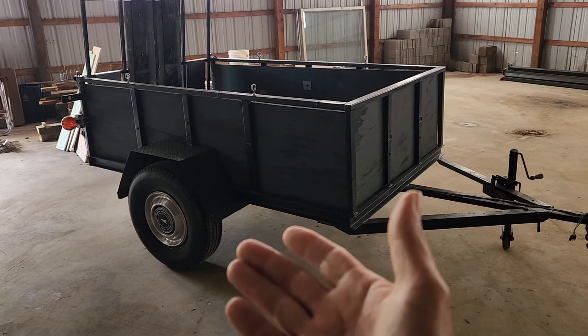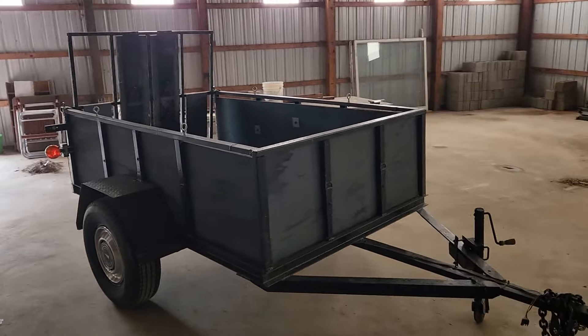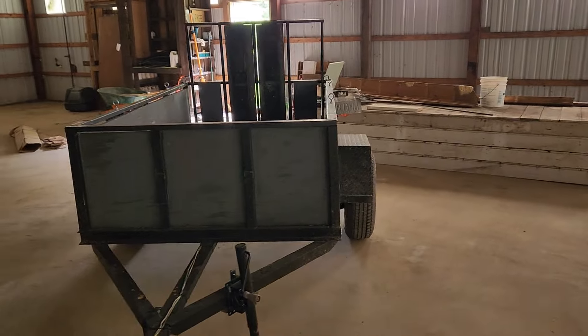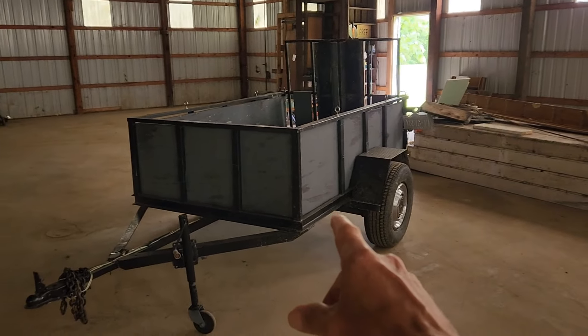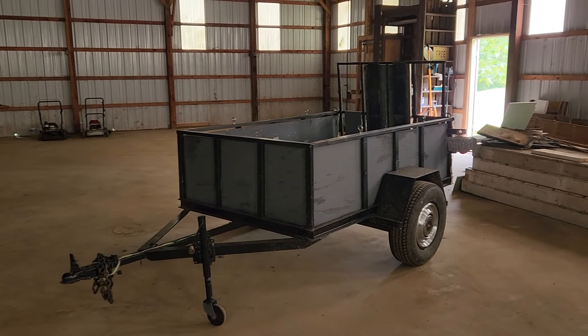15-inch tires don't sound like a big tire compared to what's on modern vehicles today, but for a trailer it's ideal. I wanted to talk about how I think when I build a teardrop trailer, because if I were to turn this into a camper like I did on the other frames I built, this would be my sixth camper build — number six.